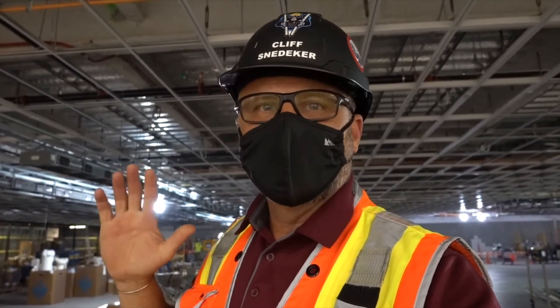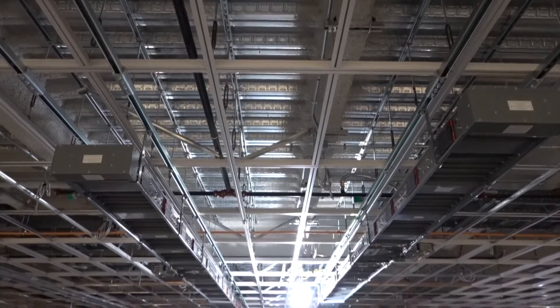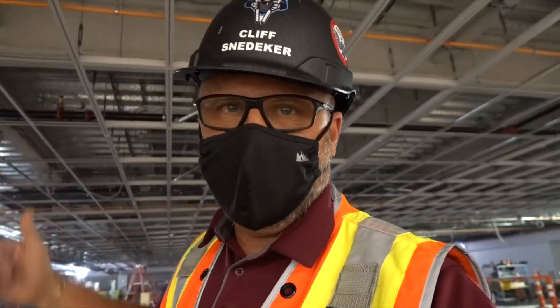If you like what you see with Dynamax and want to learn more, go to armstrongceilings.com/data-centers, where you can learn about all of our data center solutions like Dynamax and all of our partners that supply air distribution and lighting through the Dynamax product.